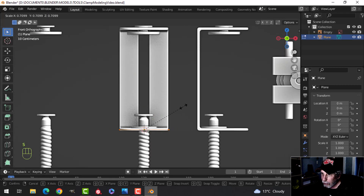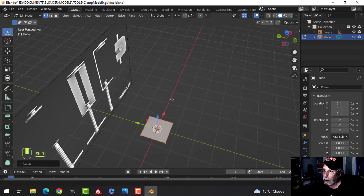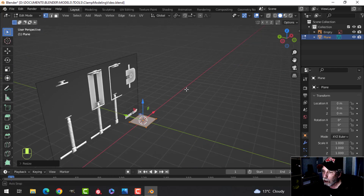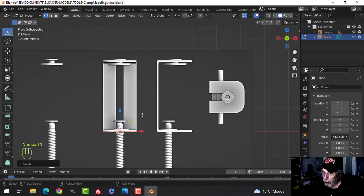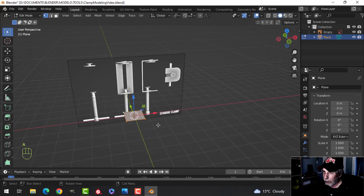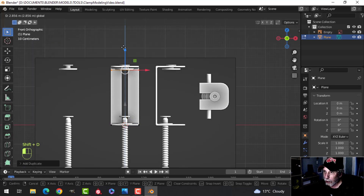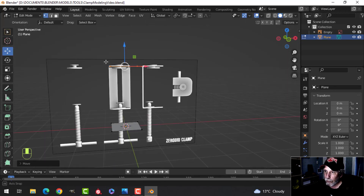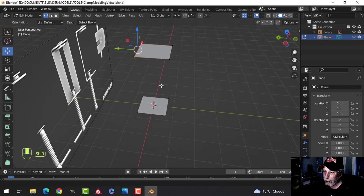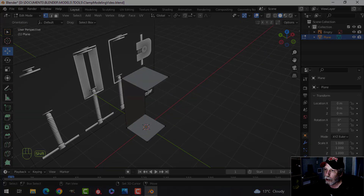I'll scale it down and compare it to the reference to see how far it comes out — that's not too bad. Let's take the whole thing, Shift+D to duplicate it, and bring it up to the top. Then take the back edges and press F to make a face, giving us the general shape of the clamp body.